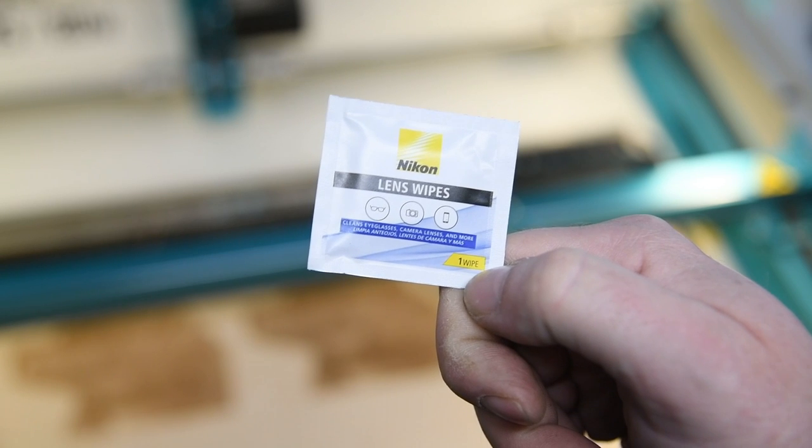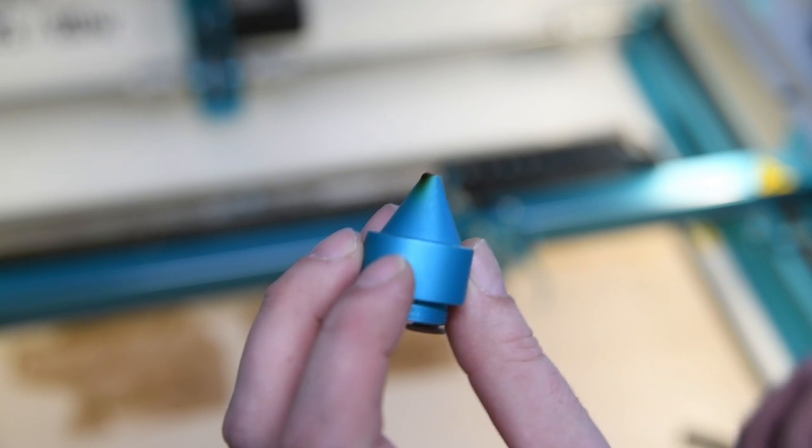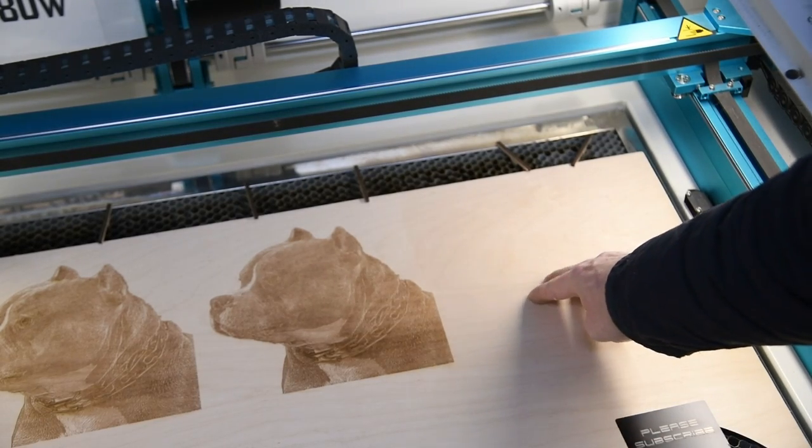I also just wanted to show these Nikon lens wipes — really handy, they're like wet wipes in a packet for lens cleaning. I just cleaned my lens off and there was gunk on the end from the last one. It's a little bit tough to get off, but with these alcohol wipes, a quick rub and it comes right off.